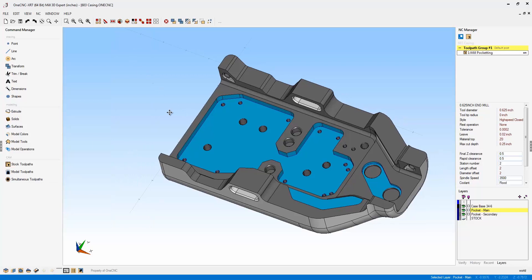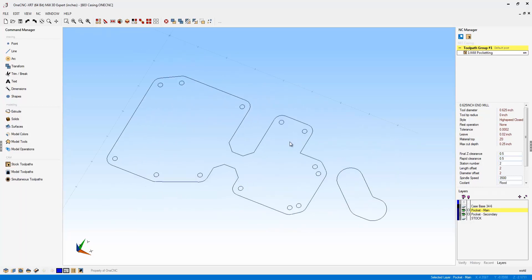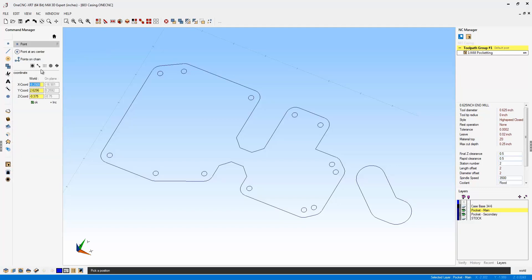In regards to selecting geometry, there's another feature within XR7 I'd like to demonstrate. I'm going to turn the layer off that shows the solid model so we just have the wireframe geometry. Now let's say I need to create points in the center of these arcs. There's a brand new quick snap option provided by XR7. It's very exciting. If we go into Point, notice within our quick snap options there's a brand new one that allows us to snap arc centers only.